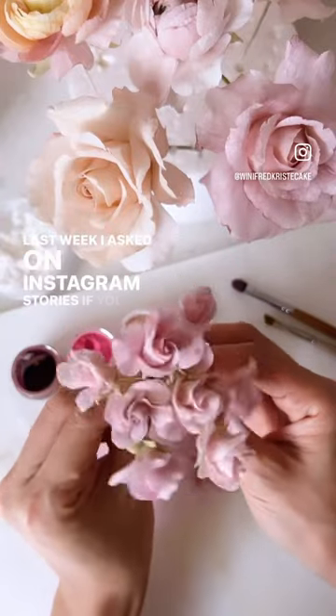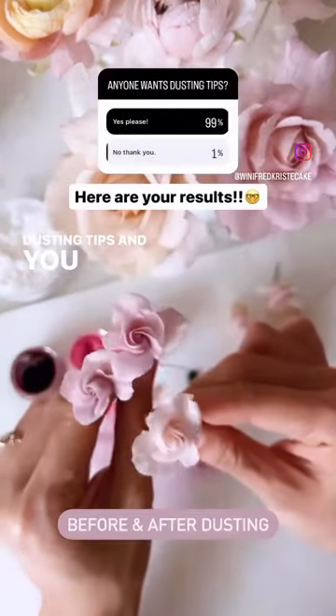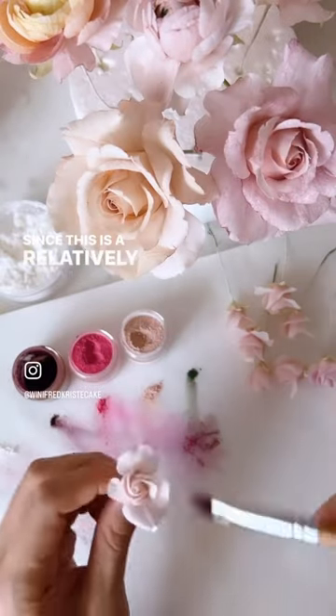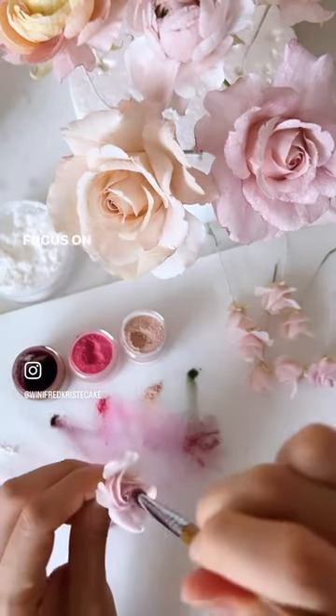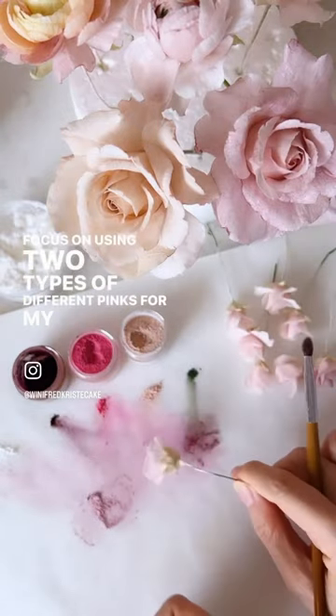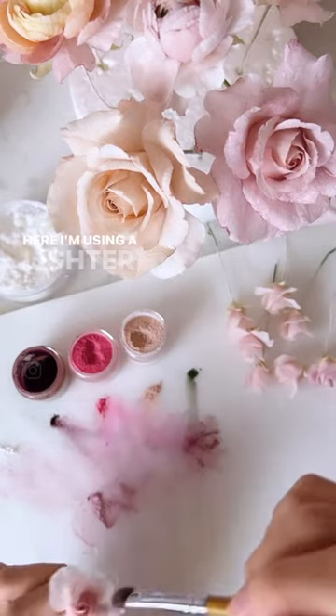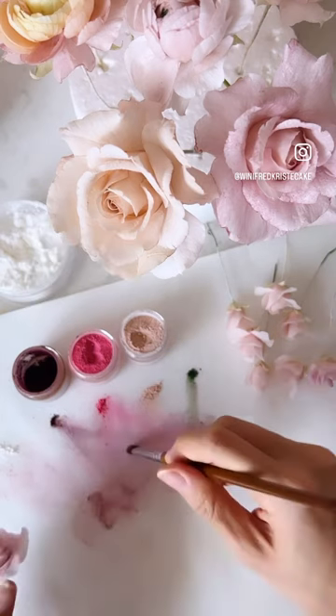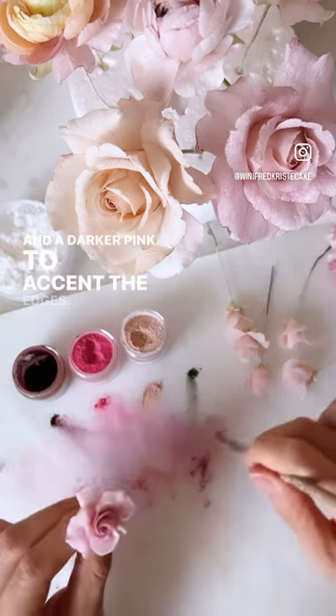Last week I asked on Instagram stories if you guys wanted some dusting tips and you guys voted yes, so here we go! Since this is a relatively small flower, I'm just going to focus on using two types of different pinks for my little rose — a lighter pink to act as my foundational colour for the rose petals and a darker pink to accent the edges.